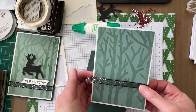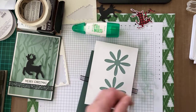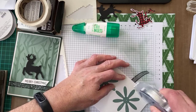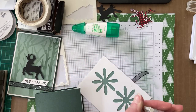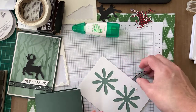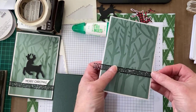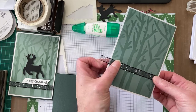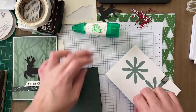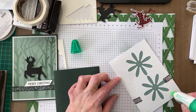I've got my ribbon here and I'm going to wrap that around. I'll put a little bit of seal plus on the back where the ribbon's going to go — just about there. Then I'll use glue for the rest of the back and put that onto the card front.